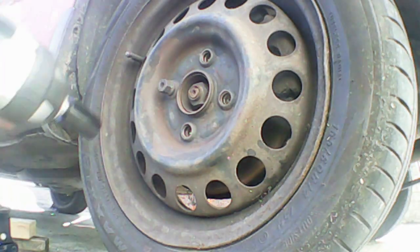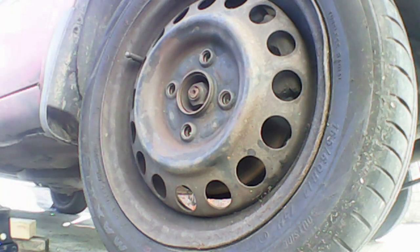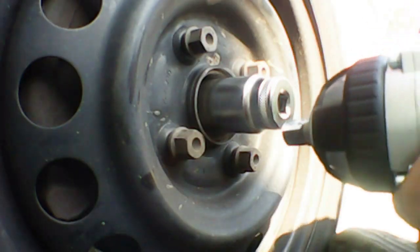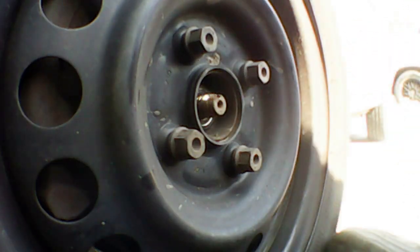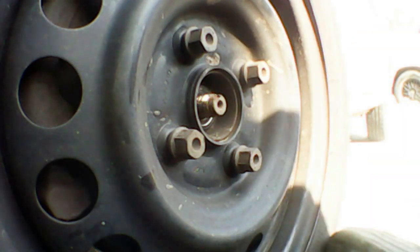It also makes short work of stubborn fasteners with Loctite on. As I've mentioned before, I've used it on suspension work and it does a great job there. In this clip we'll be removing a driveshaft nut — it makes really quick and easy work of it. These can be quite stubborn and hard to get off, but this gun whips them off like it's nothing.